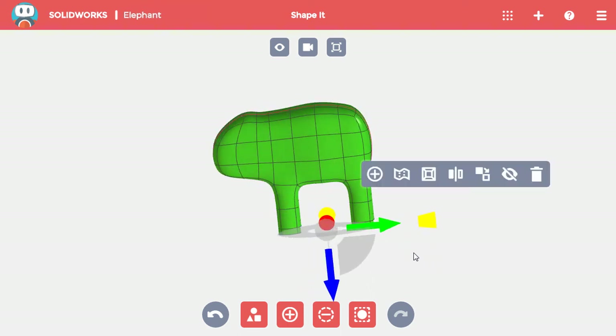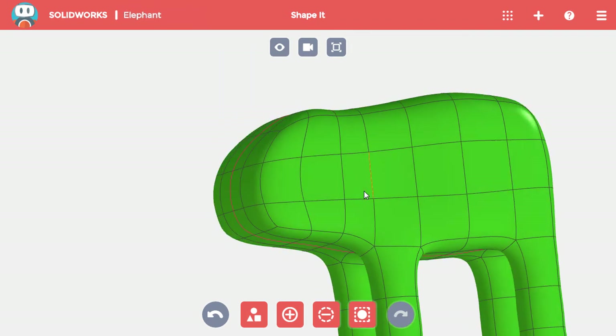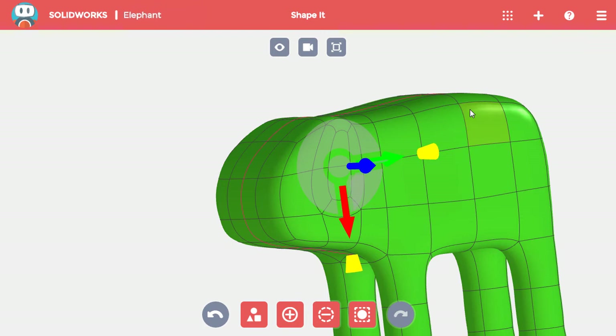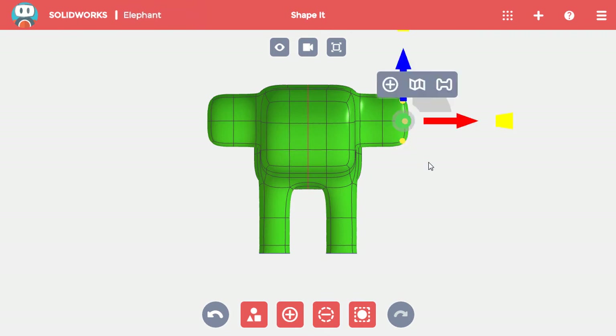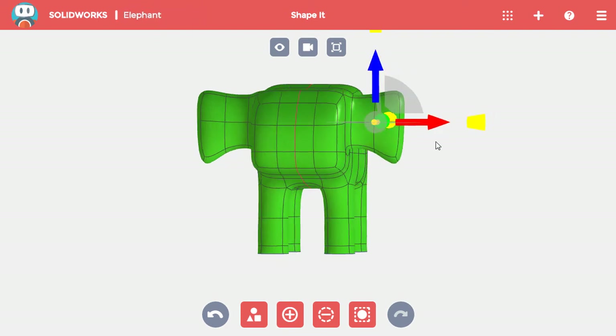In addition to helping copy changes, the mirror will also copy additions across the mirror line. That means I can form a matching set of ears by simply making one with the mirror active. I'll select the two middle faces on the side of the elephant's head, then click Split Face from the toolbar to create a thinner face to form the ear from. I'll then click Add Material and add two layers of blocks to the center face of the split to form the ear's rough shape. To add detail, I'll switch to the front view, turn off Add Material, and start by window selecting the outer ear and moving it up and out. I'll then pull the outer bottom corner down and in, and add depth to the ear by window selecting the center point and moving it back toward the body.